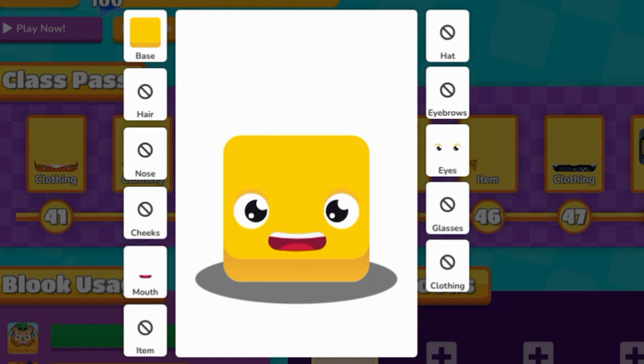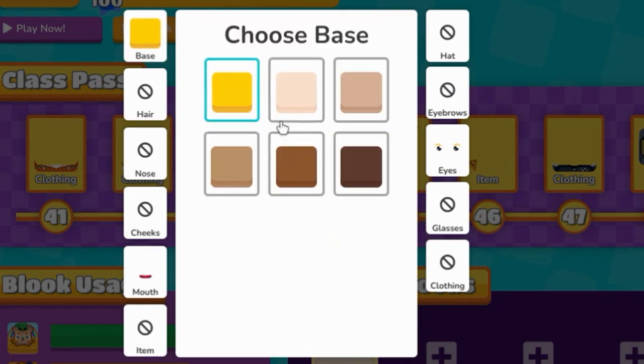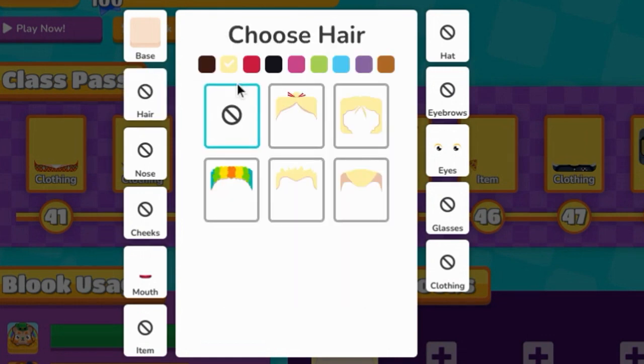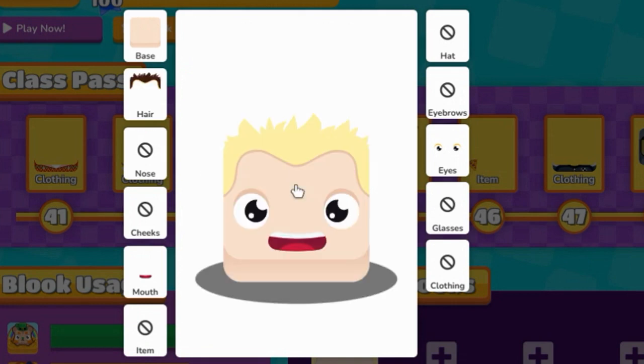So then, first you're going to change it to this color. Press this, this, the blonde, and then click on this one.